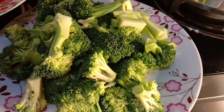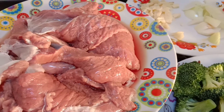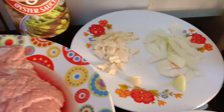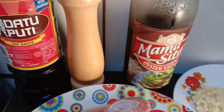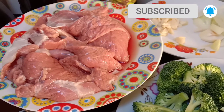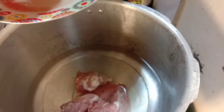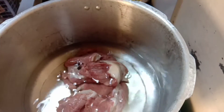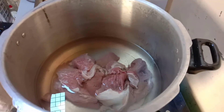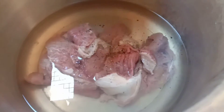Ito tayo ngayon, ito ang aking lulutuin guys — beef broccoli. Ayan yung baka, ayan yung mga spices, bawang, sibuyas. Tsaka yung oyster sauce, paminta, at yung soy sauce. Ayan guys yung broccoli, yan ang aking lulutuin.